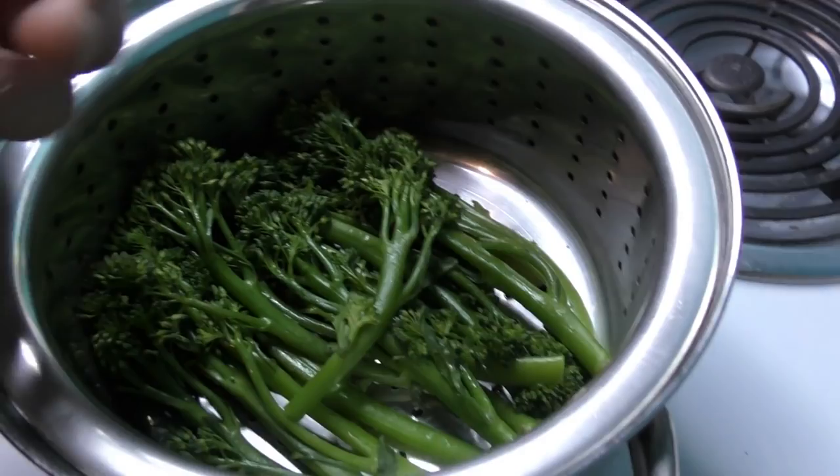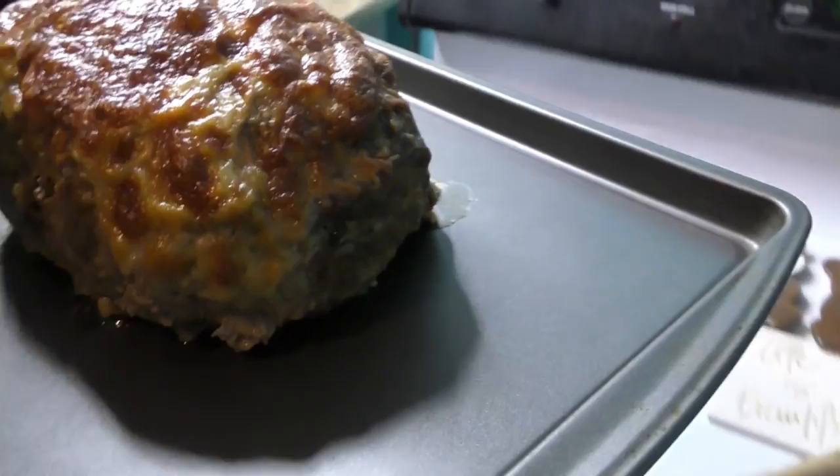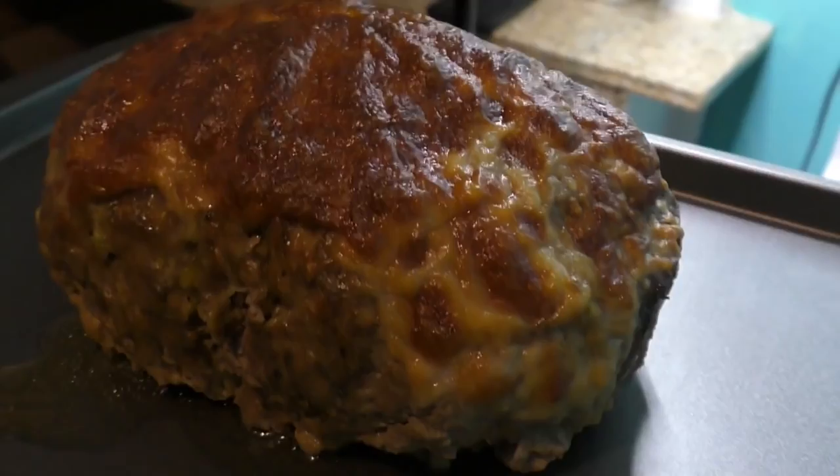Look at that cheese — look at what that cheese did! Oh my goodness gracious. I'm going to put it back in the oven in a minute. I'm just letting it rest, just to keep it warm until we eat it. All right, we're going to go live, and then we're going to go eat this.